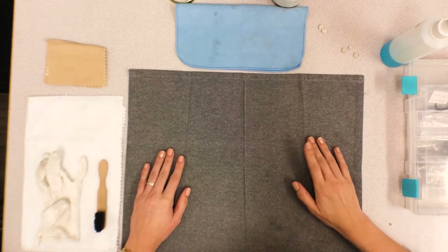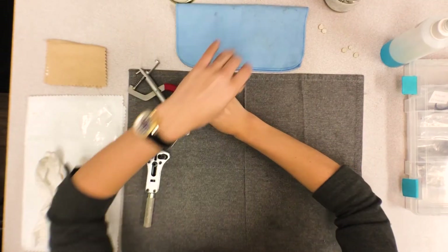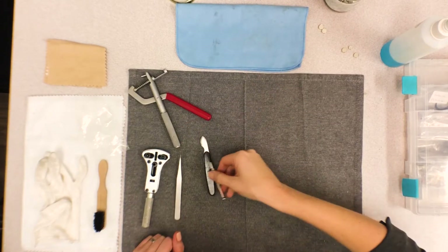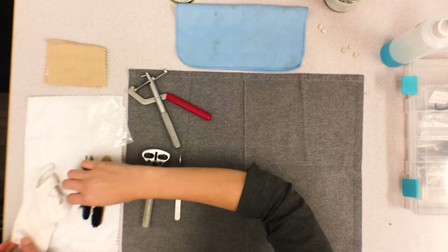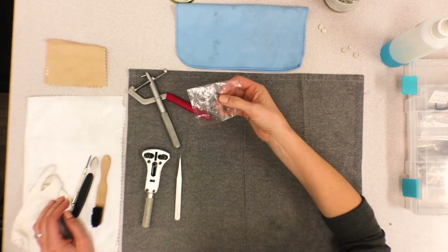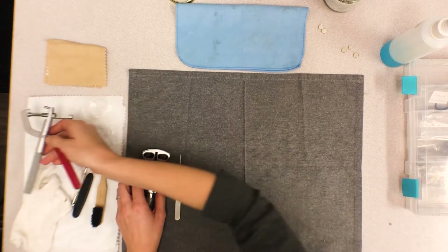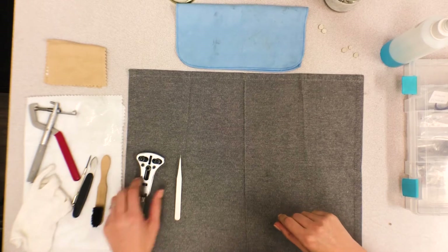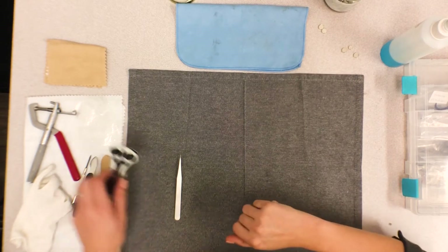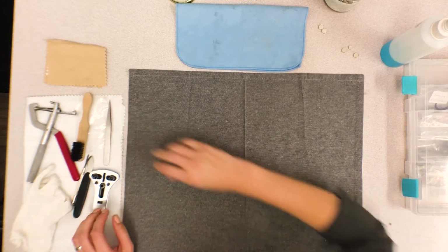My workstation — I have a couple of my tools out: case back remover, link remover, very pointy pliers, a couple things to pry. I also have a brush for cleaning. When I do remove a case back, I like to place plastic over it just to protect the case back from any slipping and not scratching. And then I've got all my batteries over here — these are little dead batteries that I do not use on customer watches.